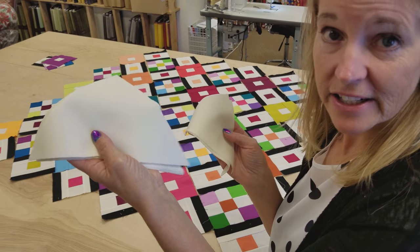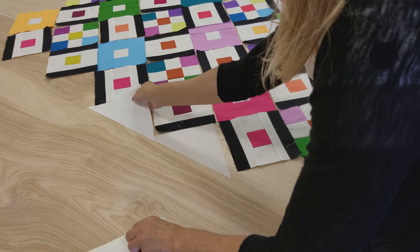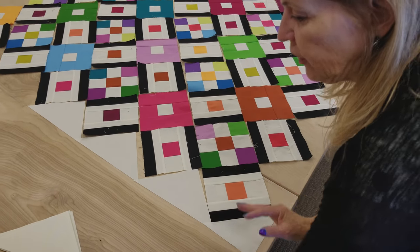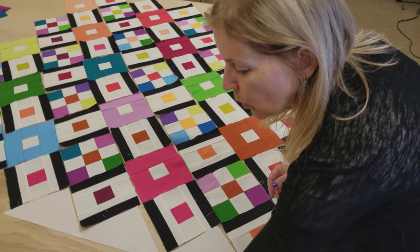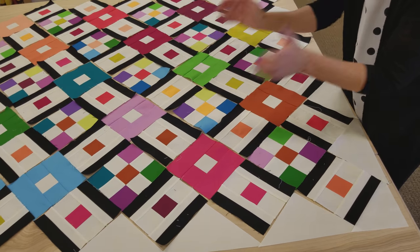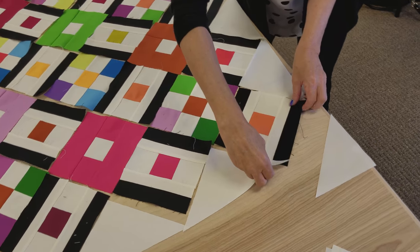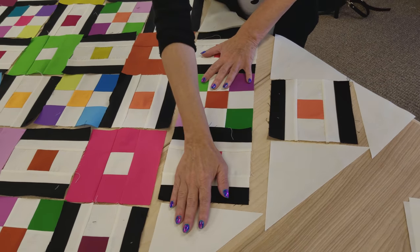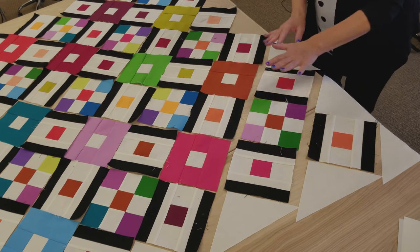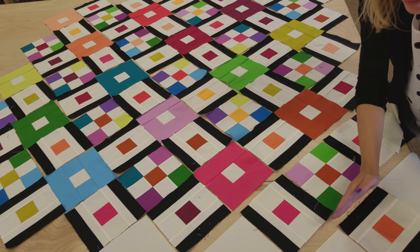The last thing we need is some side setting triangles and some corner triangles. These fill in along the edges so the quilt will have a nice straight edge, and the little triangles go in the four corners. This quilt is what we call on point, meaning everything is diamond shaped rather than straight. To make this, think of your rows diagonally — row one, row two, row three. The easiest way is to sew a row together, put it right back on the table, sew the next row, put it back, and once you have all your rows made, start sewing them together.